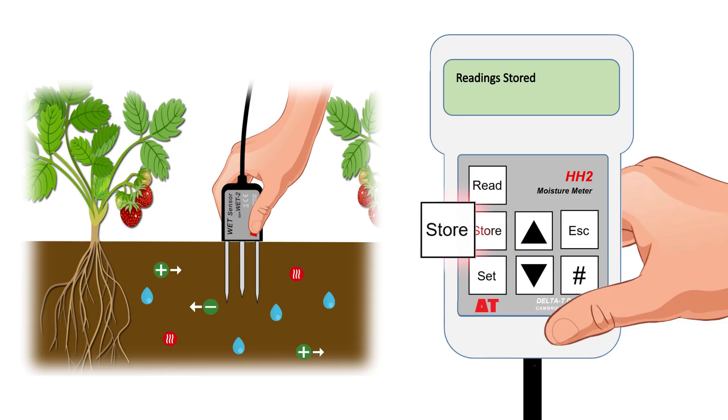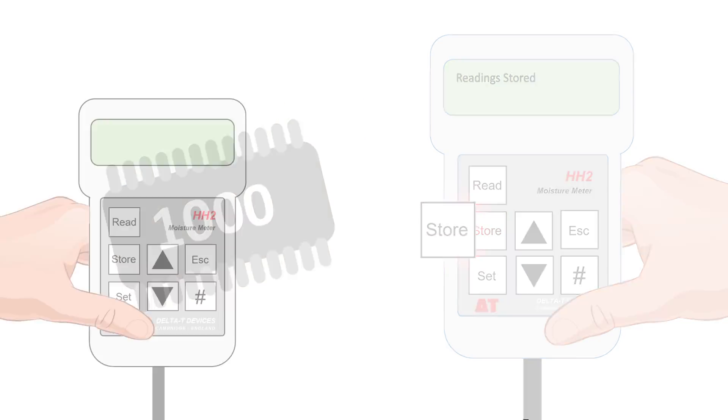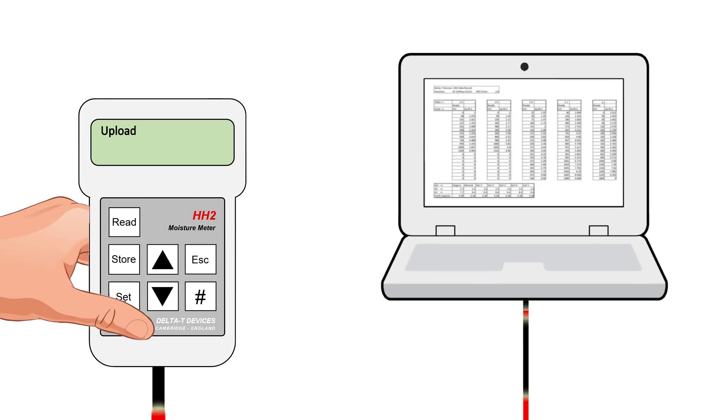The complete set of readings can now be stored in the meter's memory, able to store up to 1,000 readings, which can be uploaded to a PC for data analysis and graphing.